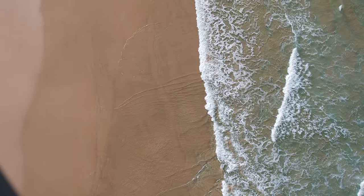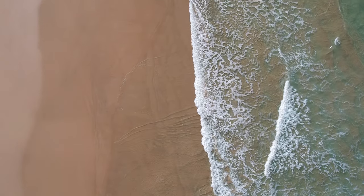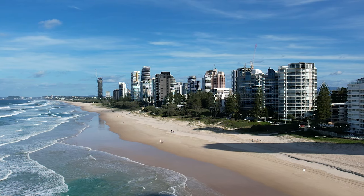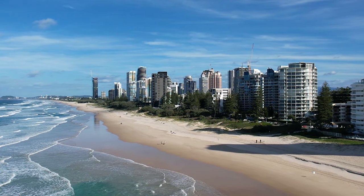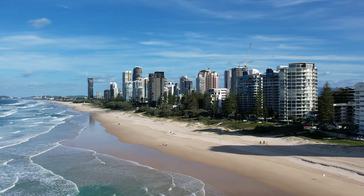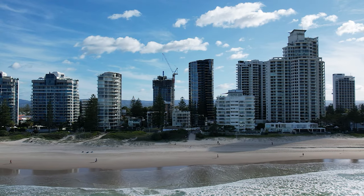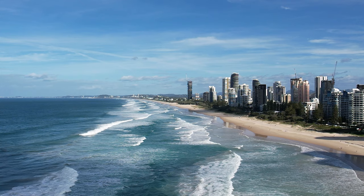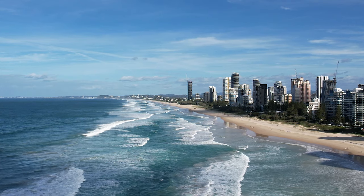I tried to get as much movement as I possibly could. When I was at the Gold Coast I got some nice shots of the waves crashing in, people walking along the beach, and those nice tall buildings. There wasn't anything too drastic in terms of movement, so it's kind of hard to gauge the slow motion, but I think it still gives a nice effect with the waves crashing in.